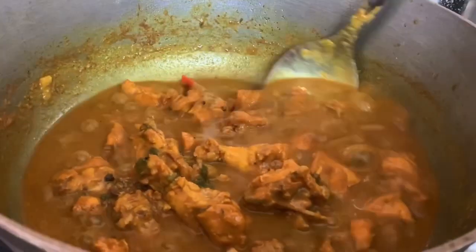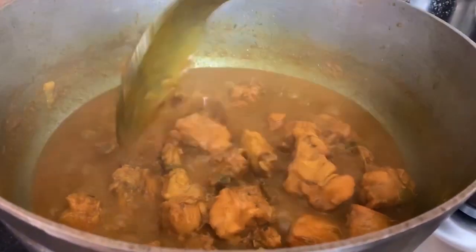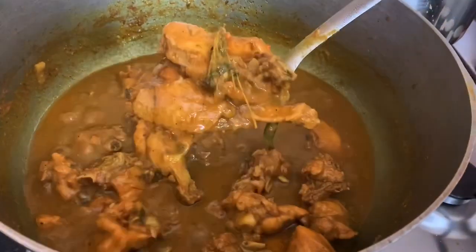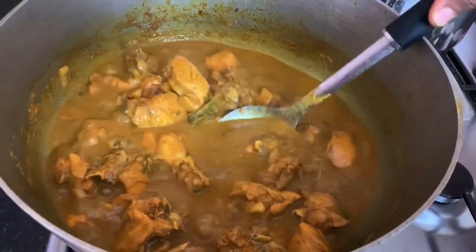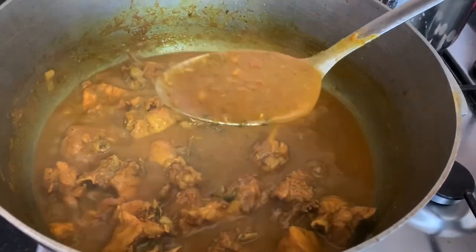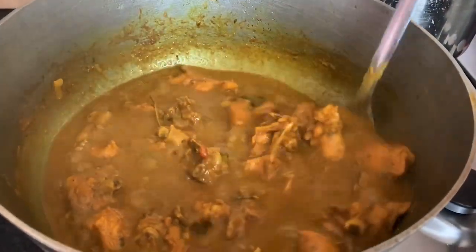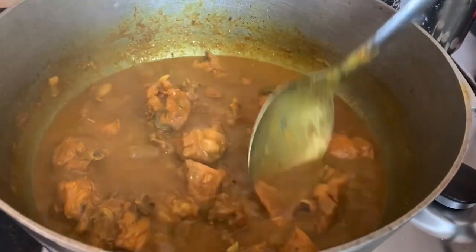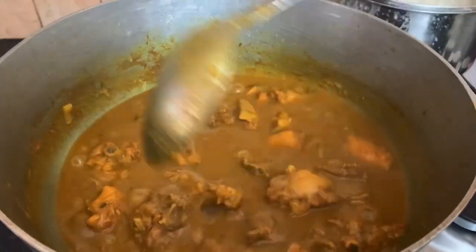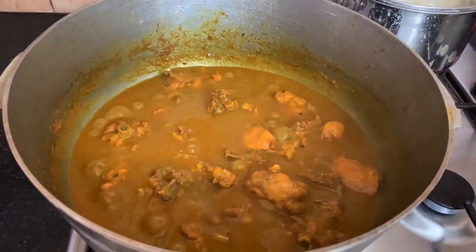This is the final cook of our curry chicken — as you can see, lovely pieces of chicken right there. The texture and everything is just in order and perfect. This is just a small curry chicken video we're doing this afternoon because we just wanted to show you how you can start it, and then you'll take it from there.